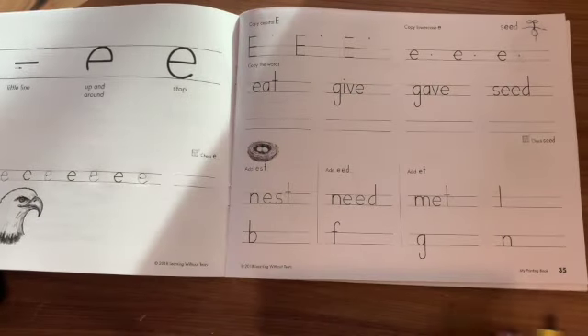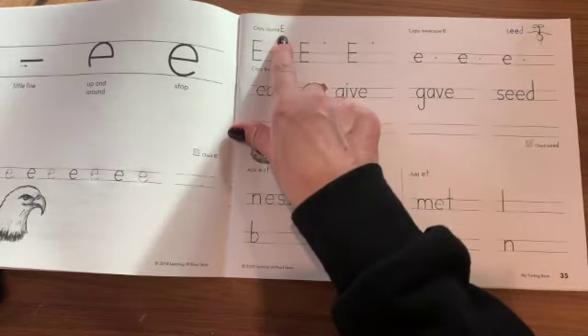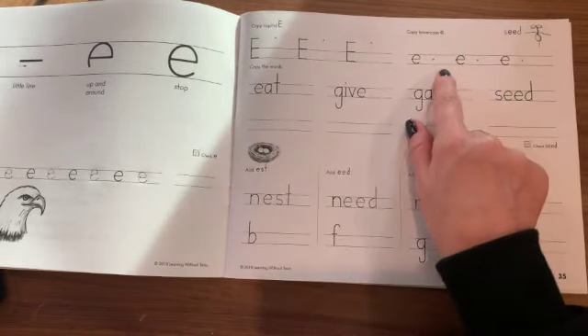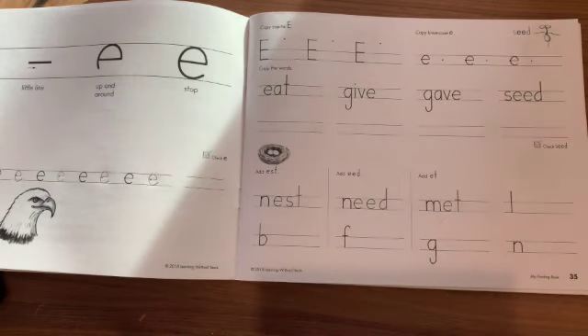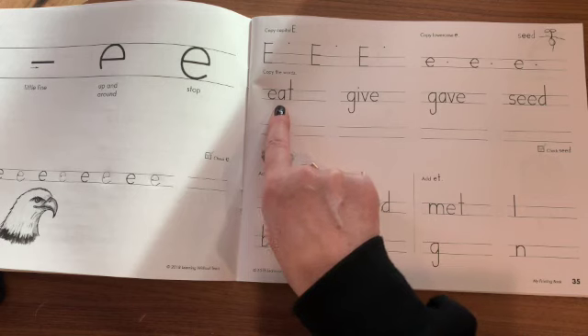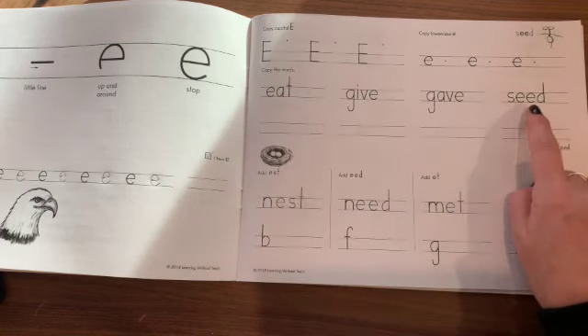Now, page 35, we practice our capital uppercase letter E, as well as the lowercase letter E. Then we copy the words. So the words are eat, give, gave, and seed.